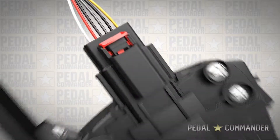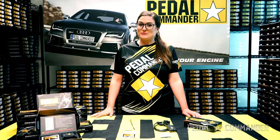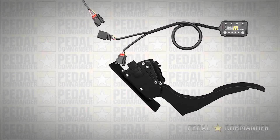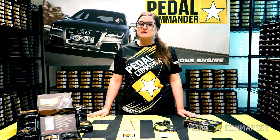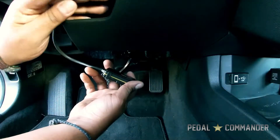Step 1, we're going to disconnect the OEM harness from the gas pedal sensor. Step 2, we're going to connect the Pedal Commander to its corresponding locations, and make sure that you hear a click at both the male and female end. Step 3 is to route the Pedal Commander harness so it does not interfere with any day-to-day driving.